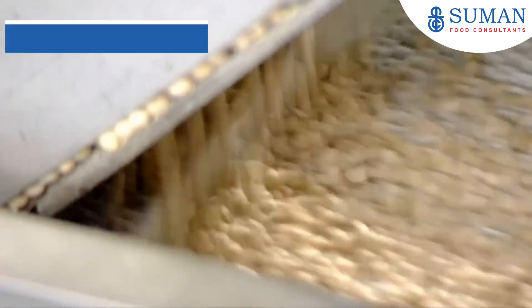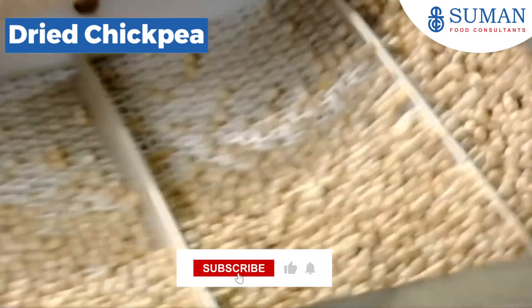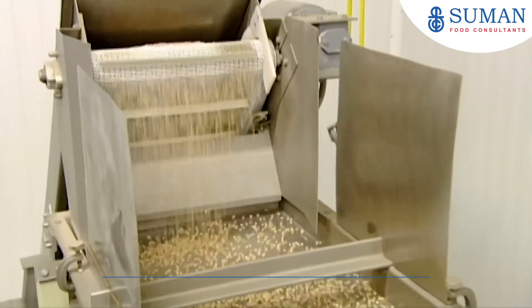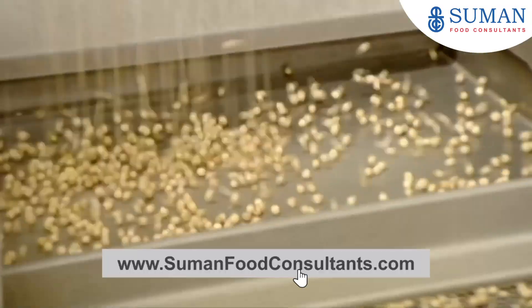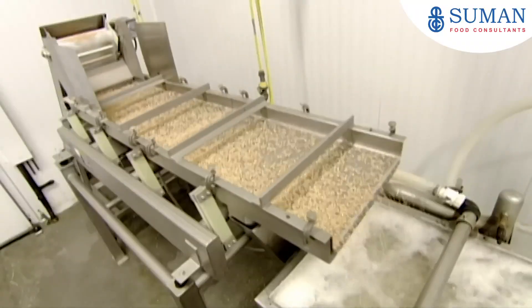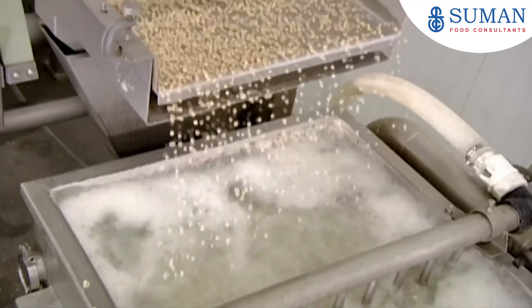The chickpeas arrive at the factory in dried form. They ride a conveyor belt and then spill down onto a long vibrating tray. It shakes out heavier contaminants like pebbles or twigs — the contaminants fall into a bin below — while the chickpeas bounce off the tray and into a tub of filtered water to be rinsed.